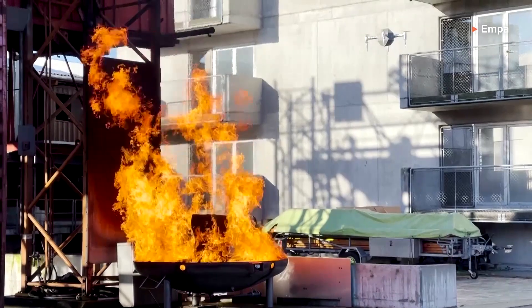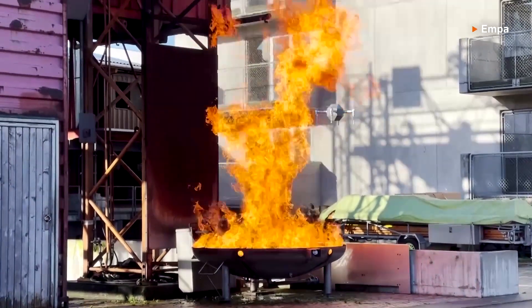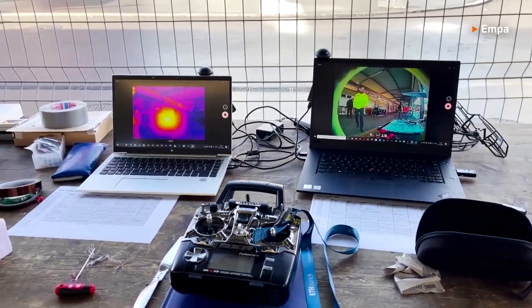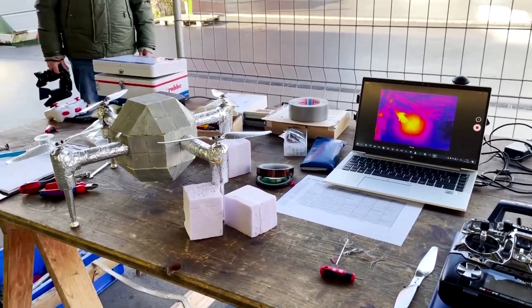It has a thermal camera and an RGB camera, and could also have other sensors such as oxygen and gas sensors, toxicity sensors, and so on, that can get information on the structure of the environment and the toxicity and the heat distribution — and like this, get better situational awareness.